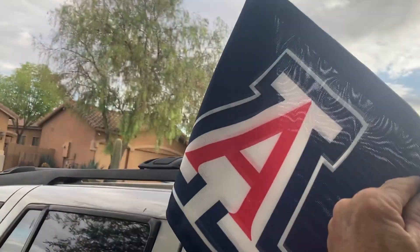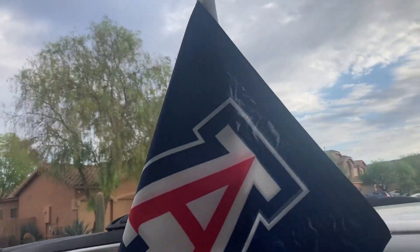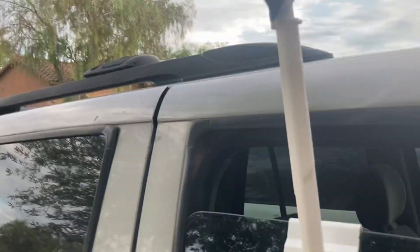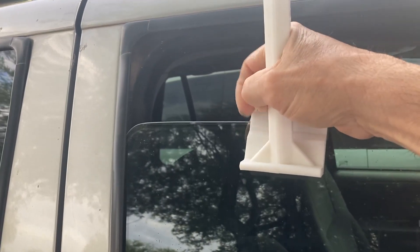It's really well made. It's got a nice durable fabric. The pole is made of a nice plastic and as you can see it just slips right on and it's on there secure.